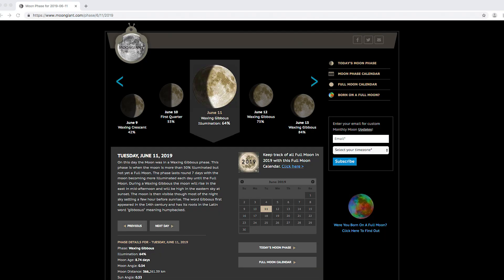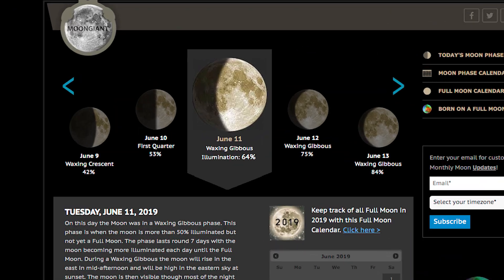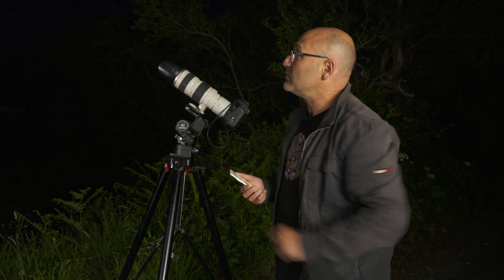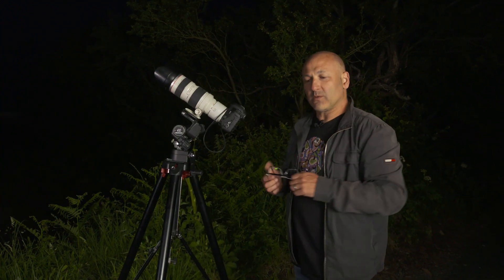...and websites where you can check the data. Tonight we have a waxing gibbous phase of the moon, and you can see the moon up there. The phase of the moon is really important when you choose to photograph it.